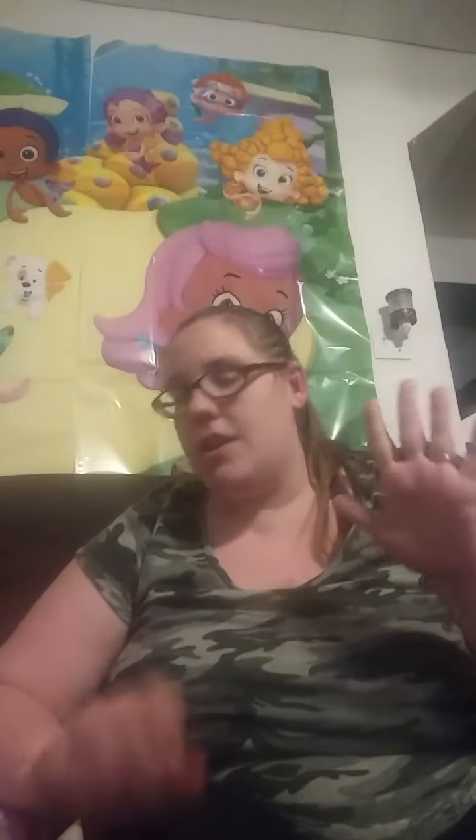Hey guys, so this is my unboxing for FitFatFun. I've had it for a few days, but we've been super sick. We've all had really bad colds. I have it really, really bad. As a matter of fact, I have a fever, so that's why I'm not looking the best. But I really, really wanted to film this because I wanted to see what was in it. Today I'm feeling a little bit better, so I decided let's do this.